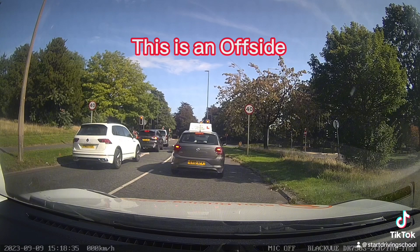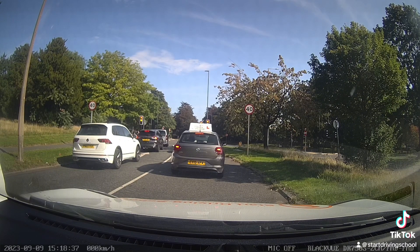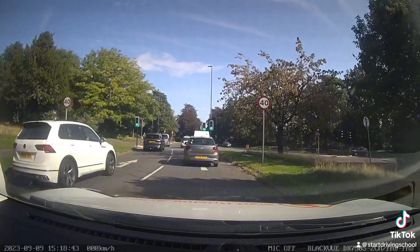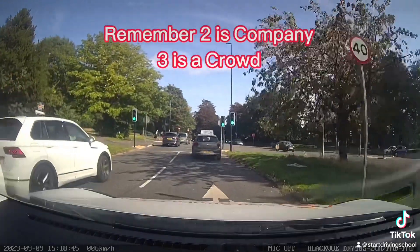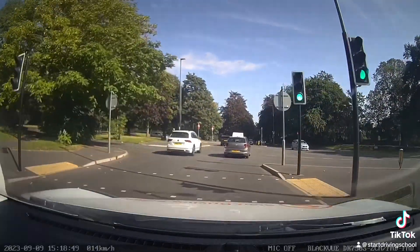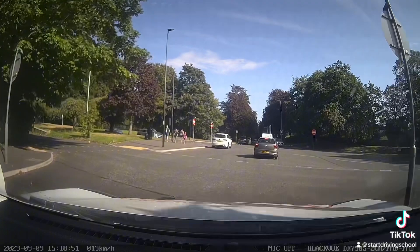This junction isn't offside because we're turning onto a dual carriageway. We need to remember that two in the middle is company, but three is a crowd. So there's just the other learner in front of us and we're the second car, so we should be okay.